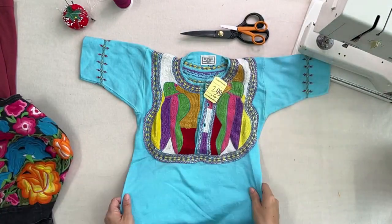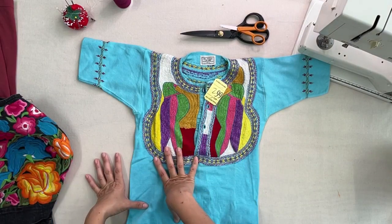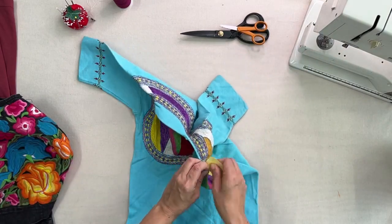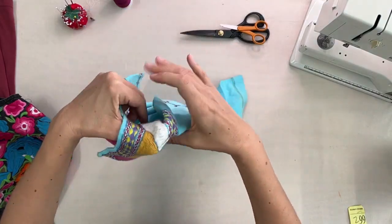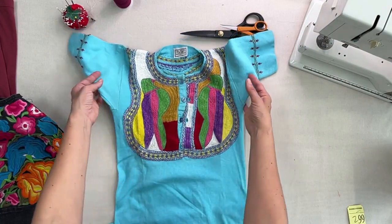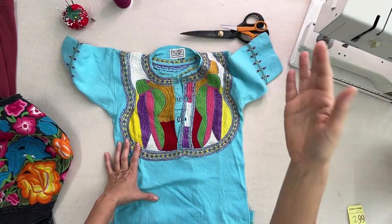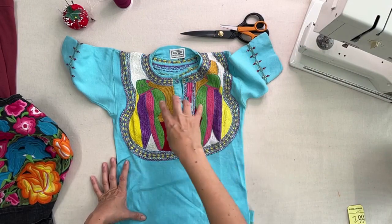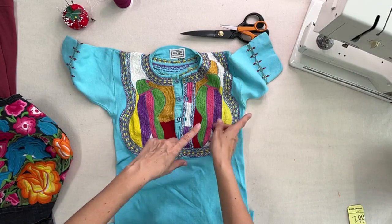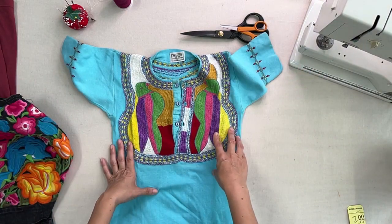I came up with my creation while in the thrift store. I was thinking of doing this video about upcycling pieces and then I found this one — it's hand embroidered, but it's for children. I don't have any child around me and I really love the embroidery. So why not cut it and place it on the red t-shirt I have? That's what this video is about.